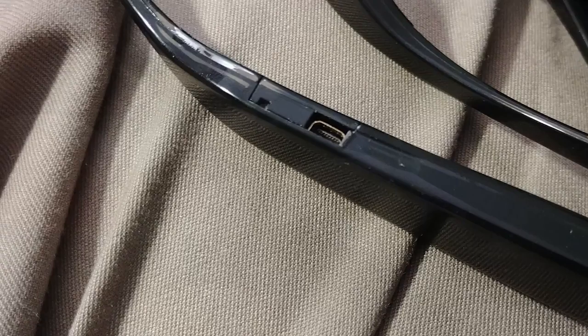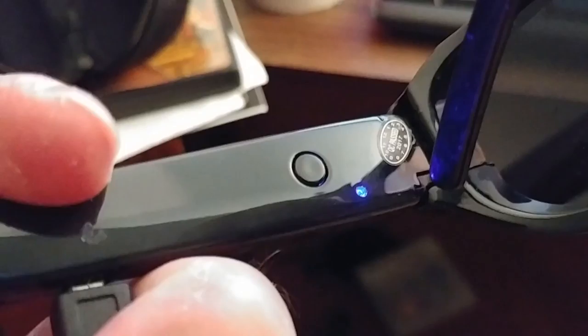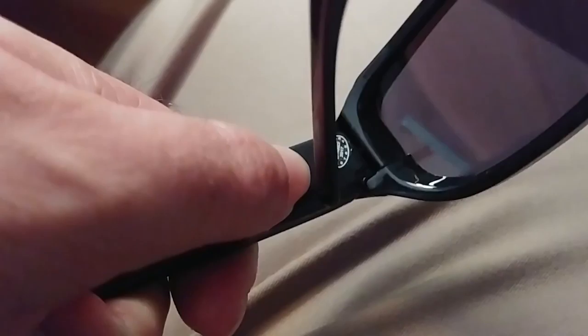It also charges via that USB port. A slow blinking red light means that it's charging. Solid blue means fully charged. And when you first plug it in, it will display solid blue for about three seconds, and then if it needs charging, it will go to the slow blinking red. This is fully charged, though, so let's get into how it works.